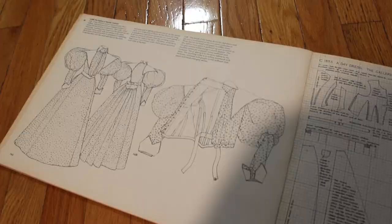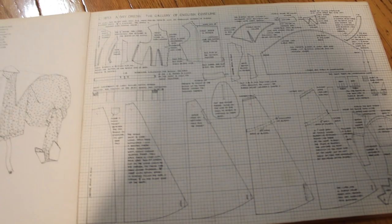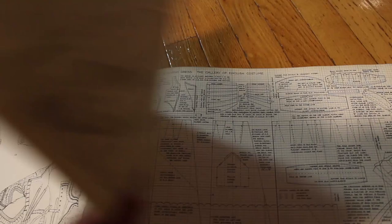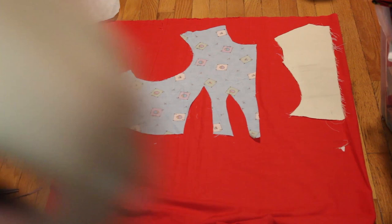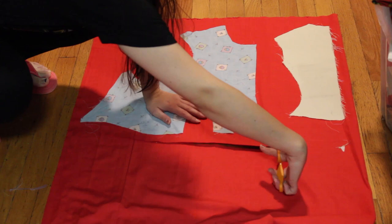Morgan Donner I think came up with the history bounding thing. The top is inspired by an 1890s pattern I found in the Patterns of Fashion book 2. I'm using it because I already made a pattern for my Victorian vampire dress and I just wanted to make something really easy and fast, just for fun.